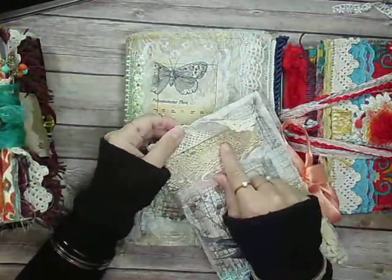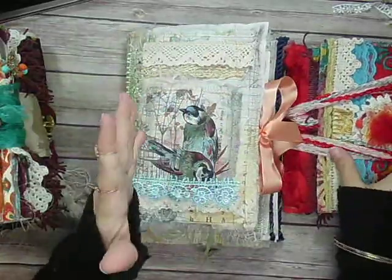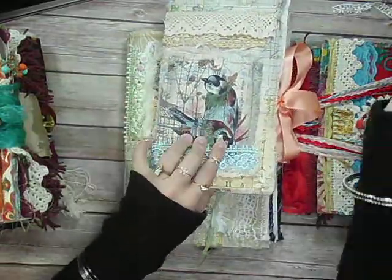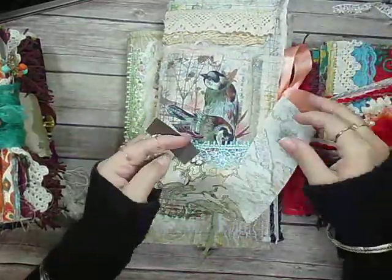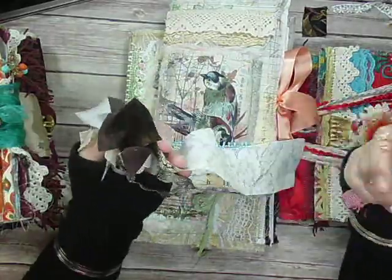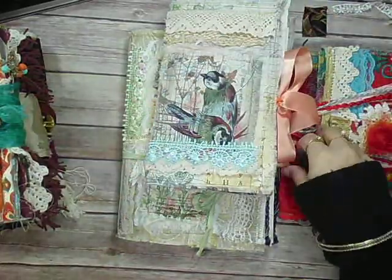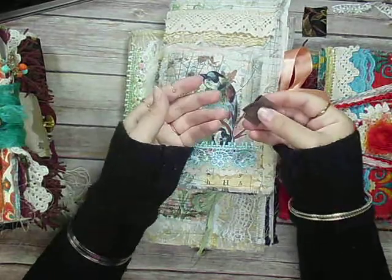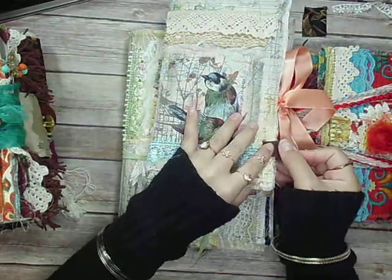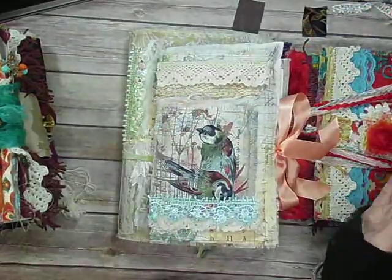I have some coffee dyed trim. You can leave some of it as-is — you don't have to coffee dye it. Use little bits of stuff. This trim right here is just one little piece I had left. I have all these little piles of scraps over here of just stuff that I have left — extra stuff I'm going to use and put in a journal. I don't throw that stuff away. I save it. Something like this I would fold in half and either sew it onto a page or staple it.